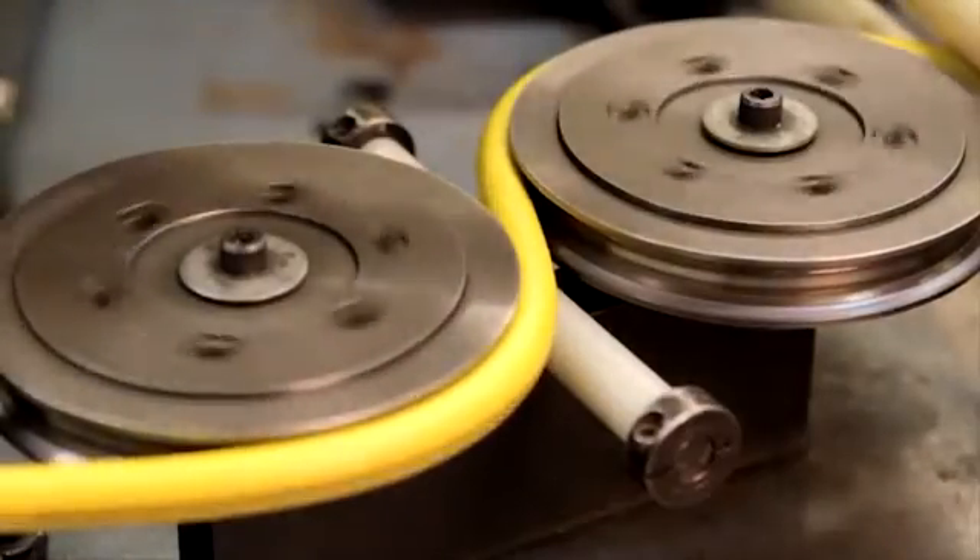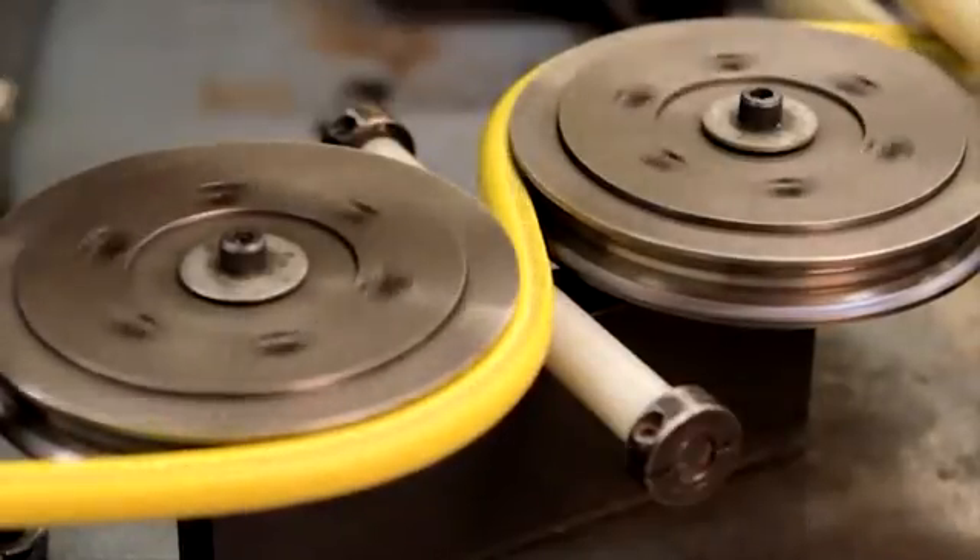Pinpricking is performed by a wheel that passes along the hose during the production process, pricking just the cover and stopping at the layer of reinforcement.